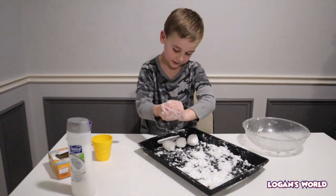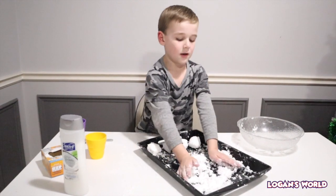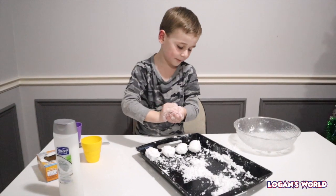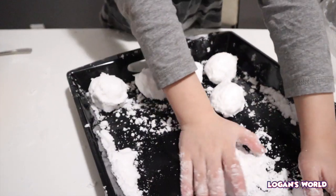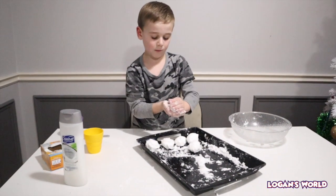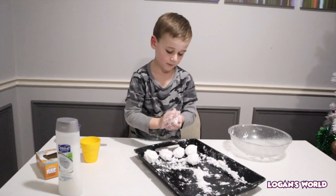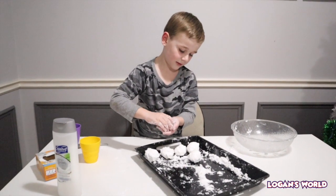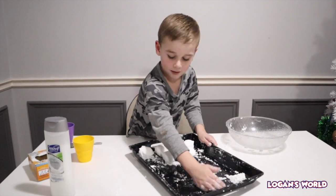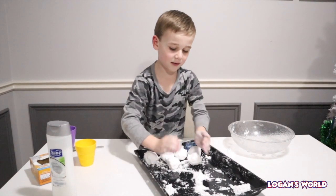I'm going to make so many snowballs and then throw them! Look at how many snowballs he made — he's actually really good at making snowballs. I was trying to make one and it kept breaking, but you were doing something really well.